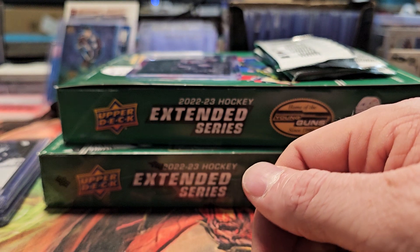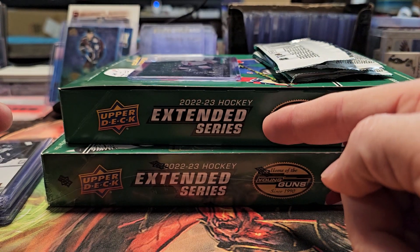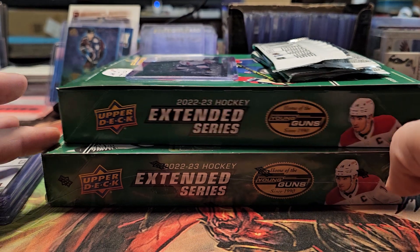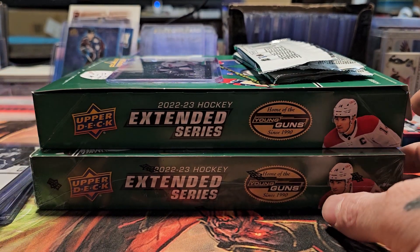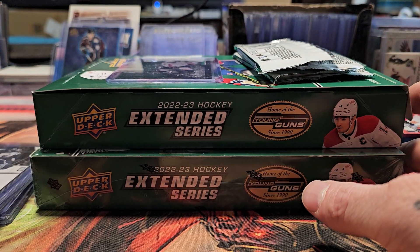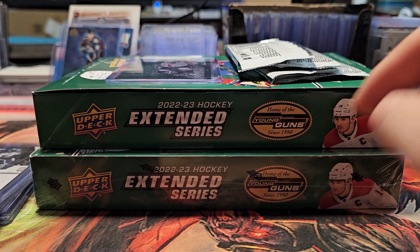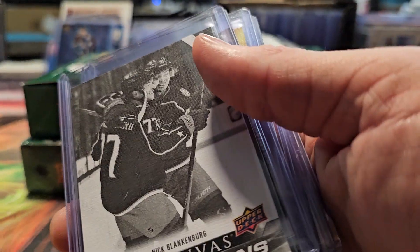Welcome back! We are going to open 2022-23 hockey from Upper Deck — the Extended Series. I've already opened about three boxes of this product, and this particular box I've already opened two packs of. This one's brand new, but let me show you some of the cool cards I've pulled.